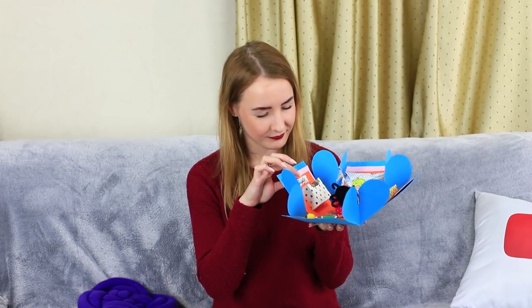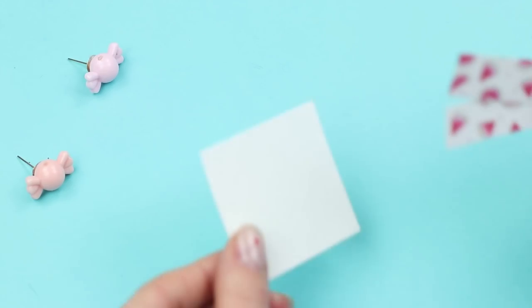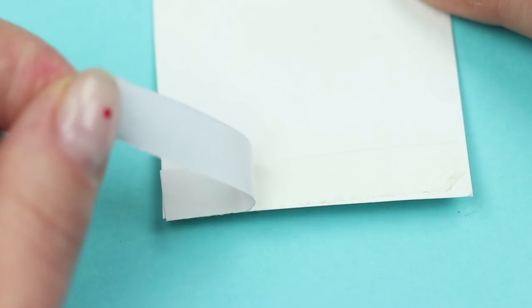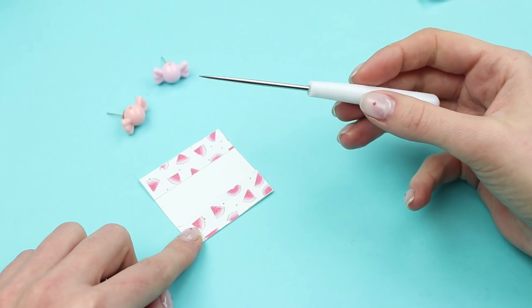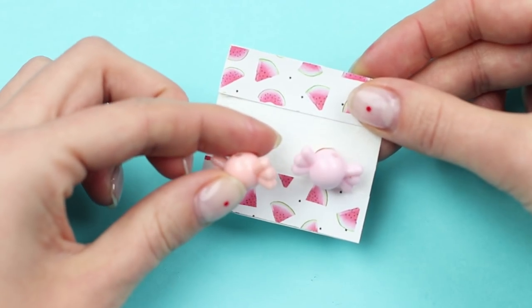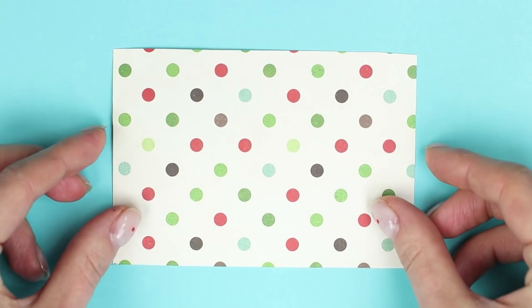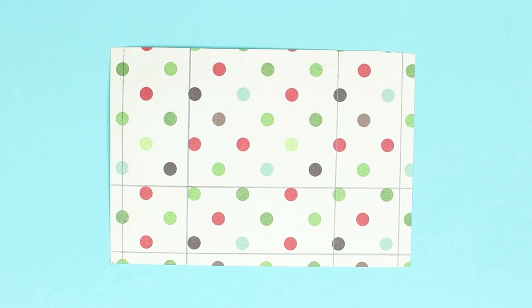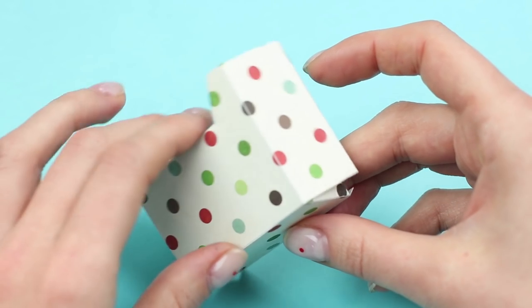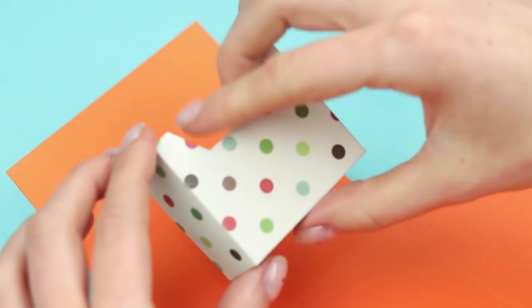Let's see what else is in the box — the earrings look very cute. Hot glue pink plastic bows to earring stud blanks. Decorate a piece of white cardboard with strips of decorative paper. Make two holes in the middle and put in the earrings. Hot glue the back. Cut out a little box from thick paper, fold it up and glue. Attach the 3D pocket to one of the box flaps and put in the earrings.